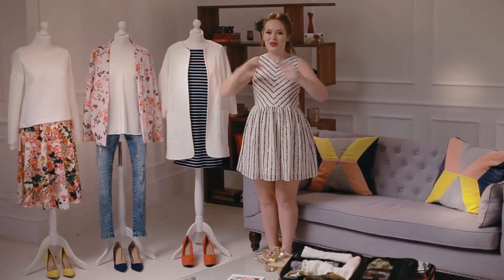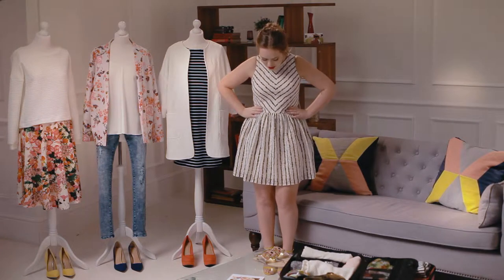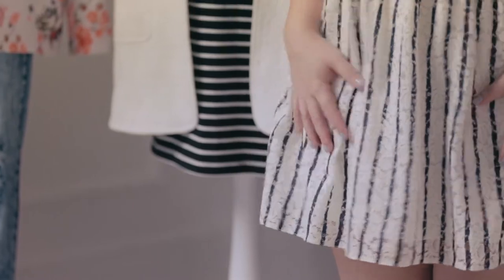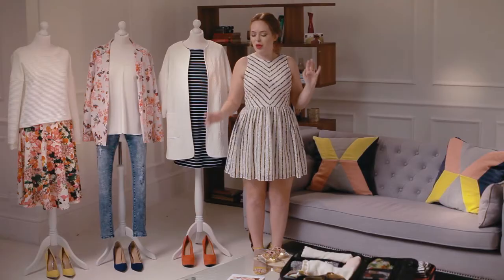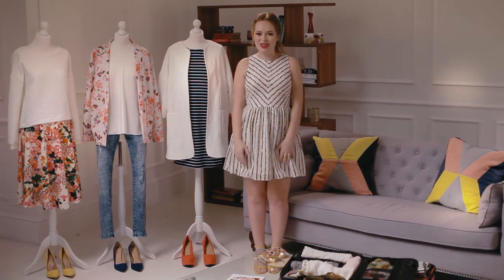My favourite look out of all of these is the one I'm wearing right now, because I think this little stripy dress is just really cute. It's perfect for walking around the city in the daytime with some gladiator sandals, and you can pop on some heels like these little mustard yellow ones for a night out on the town.